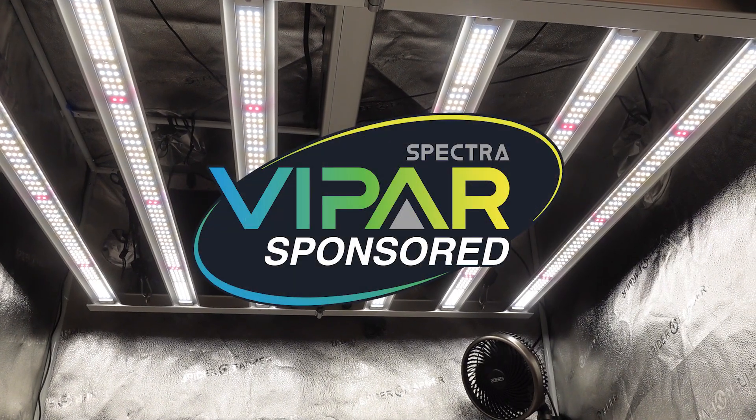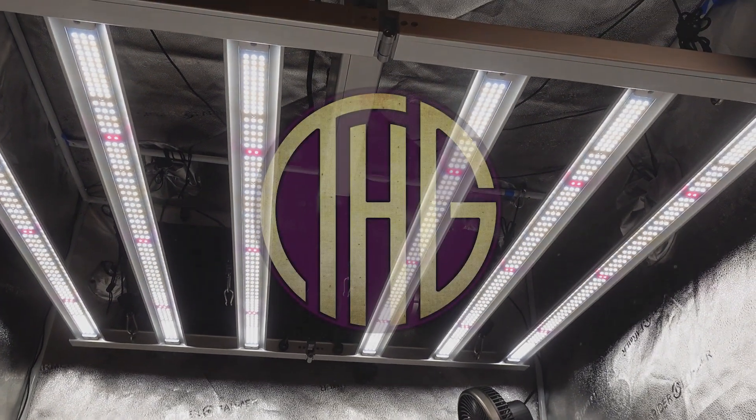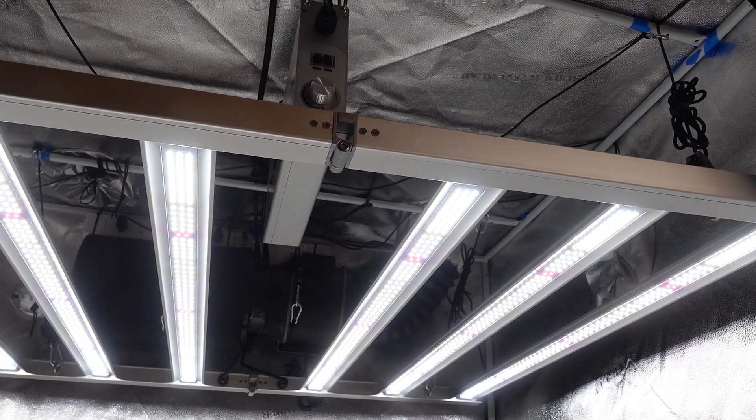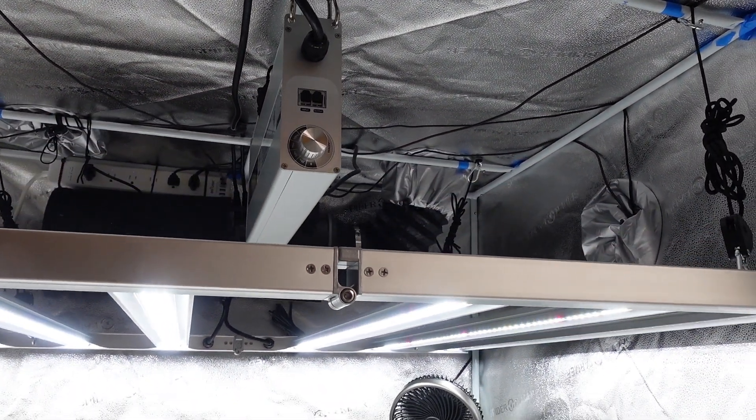Vipar Spectra just released their brand new bar style grow light, the KS5000. I love bar style lights and I am super excited about this one. Let's get it unboxed and measure its PAR levels in a 4x4 tent.